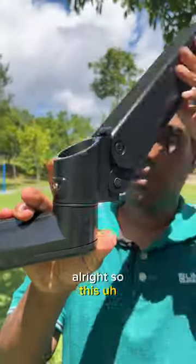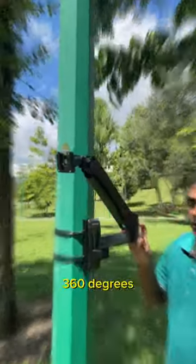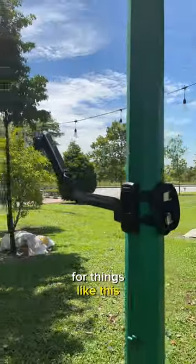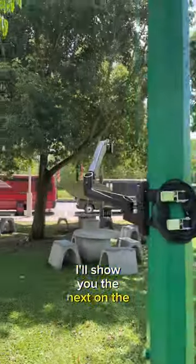This monitor mount can swivel 360 degrees and it is really suitable for things like this. I'll show you more on the next videos.